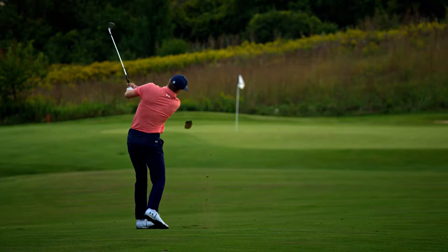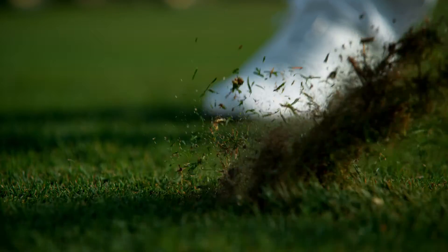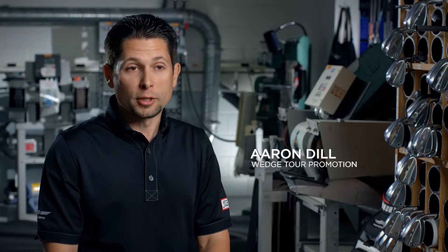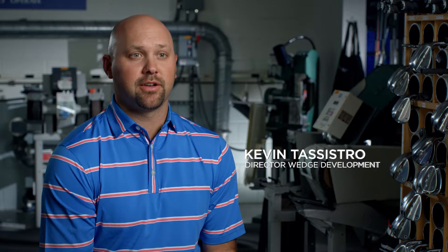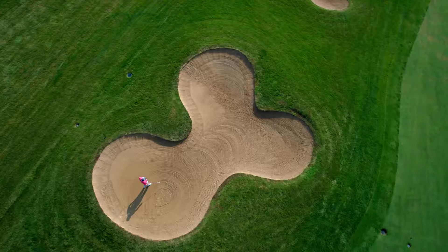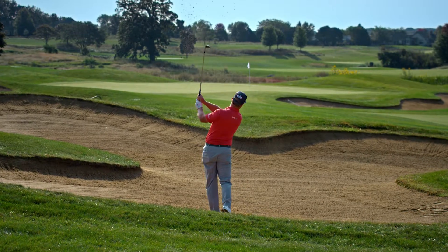The F grind is designed for full swing shots. What I really like about it is it gives you the proper resistance to digging. It's for players who are looking for a little bit lower flight, maybe a little more spin around the greens. It's the only grind available in the 46 through 52, and it's available in the high bounce 54 and 56 for enhanced bunker shots.